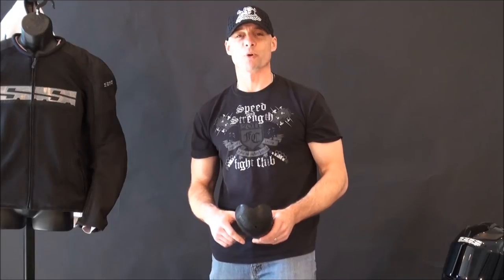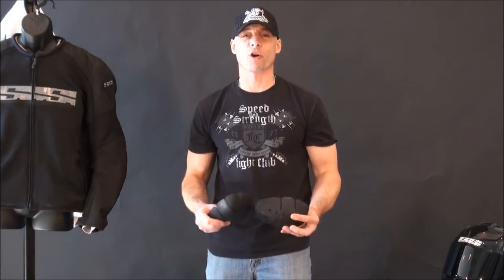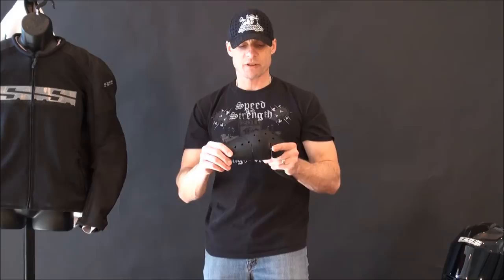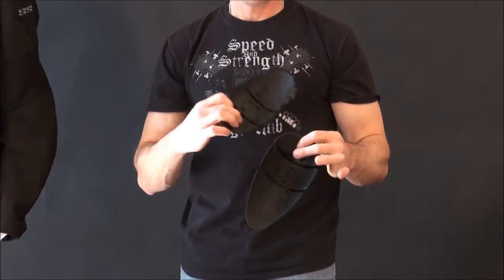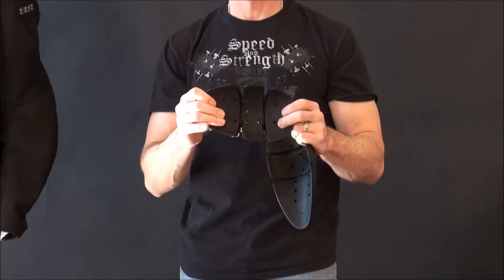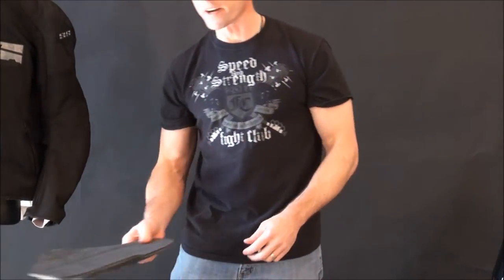The all-new Speed and Strength Run with the Bulls Textile Jacket from the inside out. We're going to start with the armor that comes in the jacket. This is the good stuff from Nox — Nox CE Certified Flexi Form. Here's the elbow piece: moldable, comfortable, ventilated. And here is the piece that comes in the shoulder — once again, moldable, flexible, ventilated.